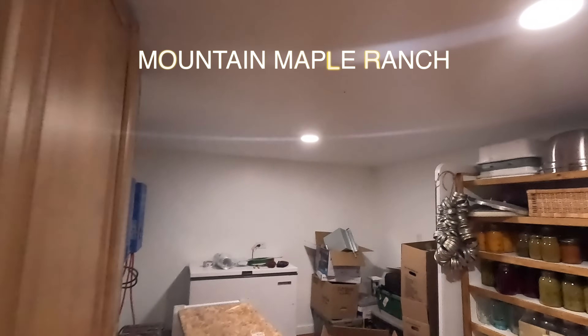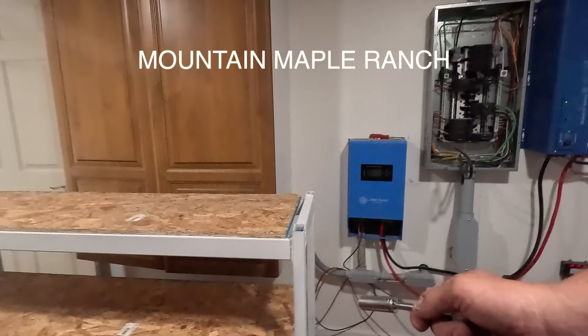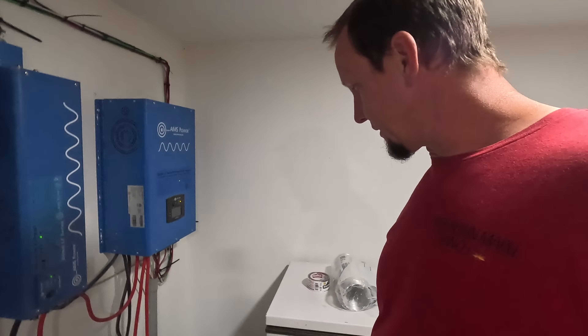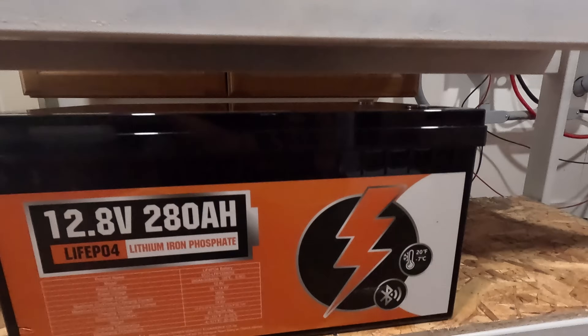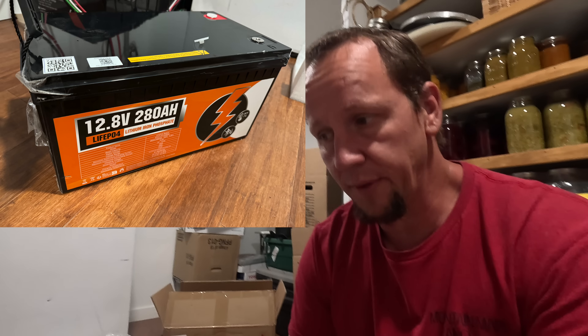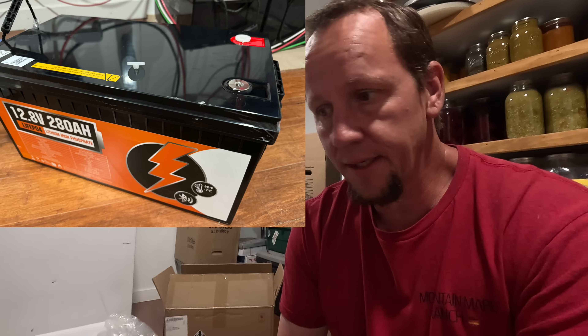This morning while our power is a little low, I'm going to take a minute and install my new battery shelf that I built yesterday, get it in here with my other batteries, and then the most exciting part is I'm going to install our brand new upgraded batteries. This is the battery we got — it's from a company called Eco Worthy. They reached out to us about their batteries and they're actually reasonably priced, so we decided to go ahead and get them.